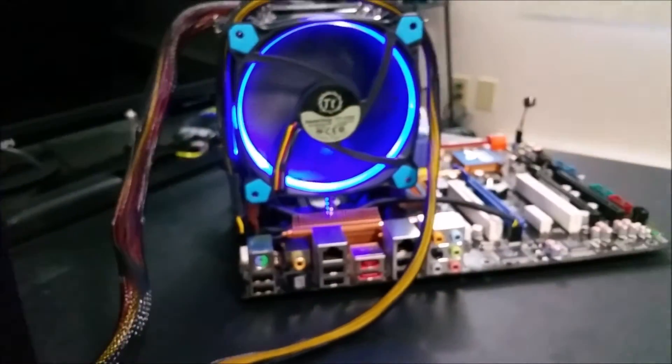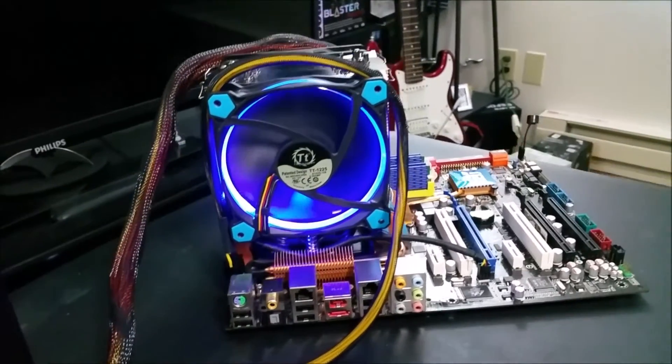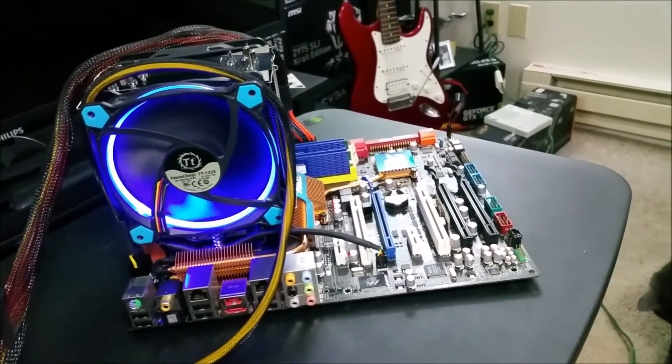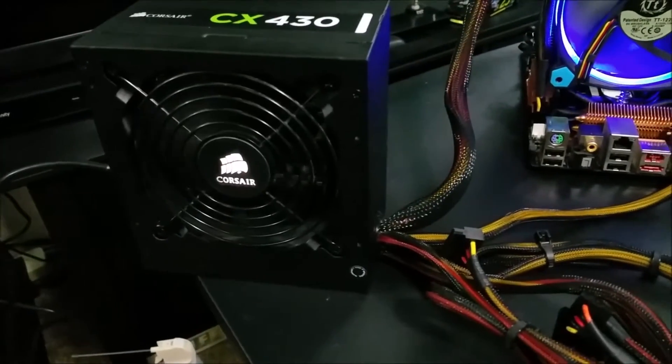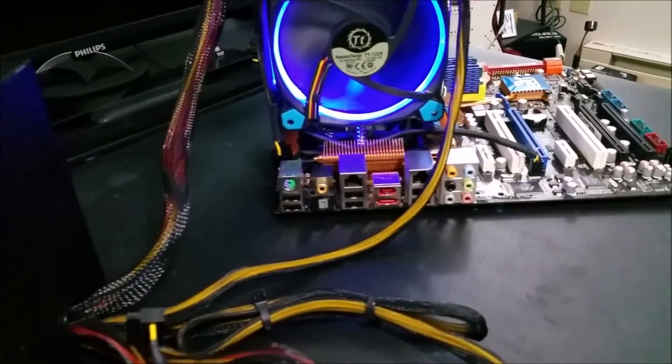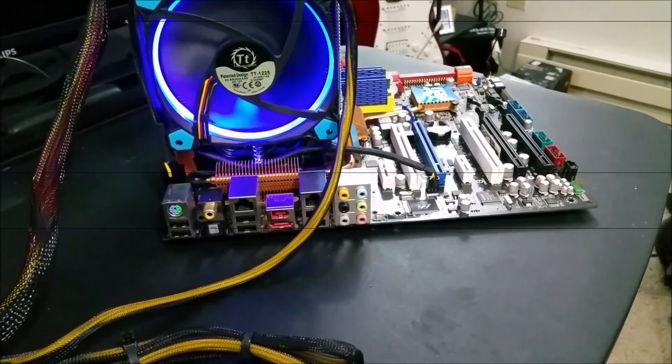$20 on Craigslist, guys. If you're looking to get a budget PC built and ready, that's your best bet. Thank you guys for watching. Definitely like the video if you're interested. Subscribe to see more because I have several things lined up for this little build. Definitely come on by and check it out. Have a good one. Bye.